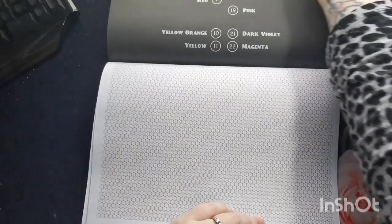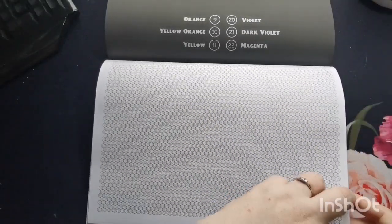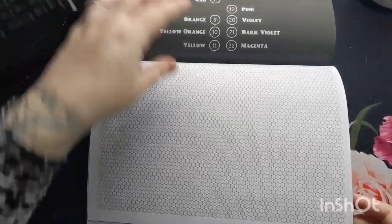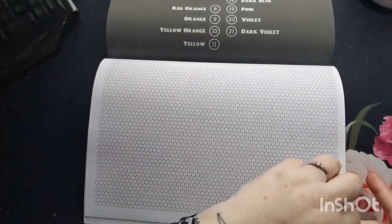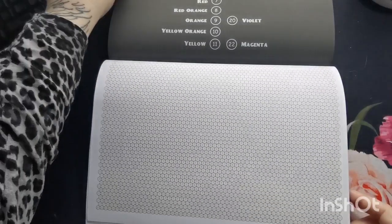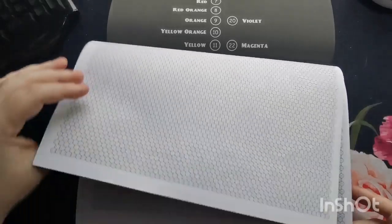But I think that's all part of the fun, isn't it — not knowing what the image is until you can kind of see it coming together. I do thoroughly enjoy Kira's books, I really do.